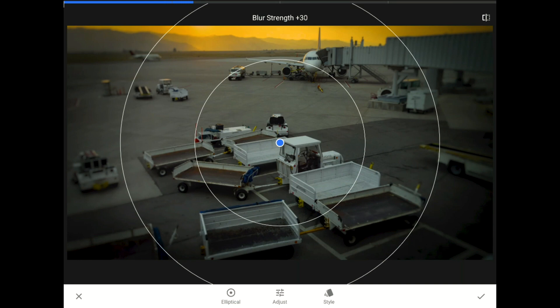This time, I'm going to stick with elliptical mode because I want to narrow your attention down to that airplane at the gate and the fuel truck almost all the way to the back of this photo.